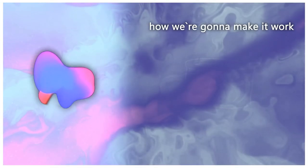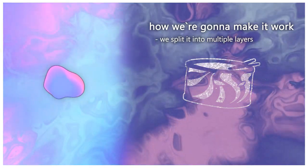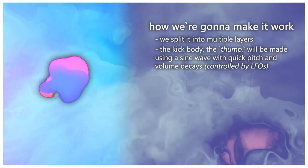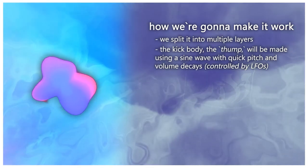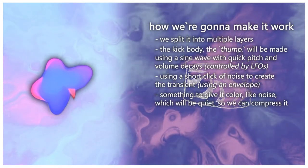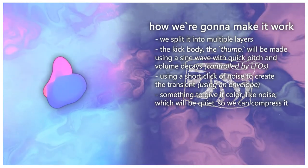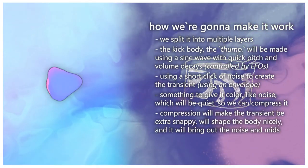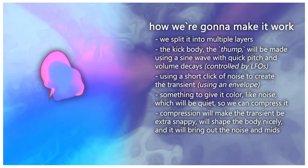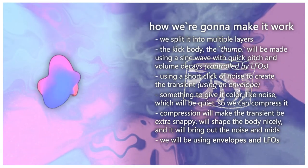We'll approach making this drum by splitting it into multiple sections. First, we'll create the thump using a sine wave that we pitch down quickly. Then we'll layer that with the snap — the transient — a very short release of noise. Then we'll add something for extra character, like a quiet noise layer. We'll compress the whole kick so the transient is snappy, attenuate the body, and bring out that middle noise. All of this is shaped using envelopes and LFOs.